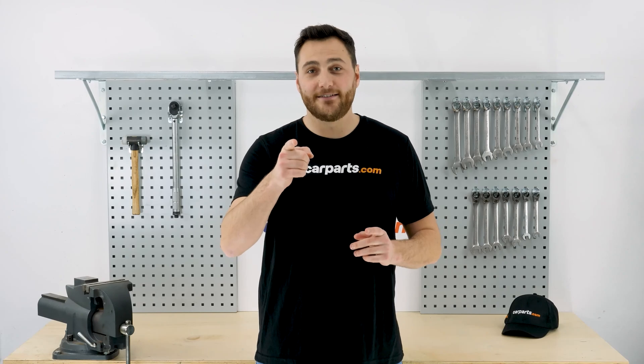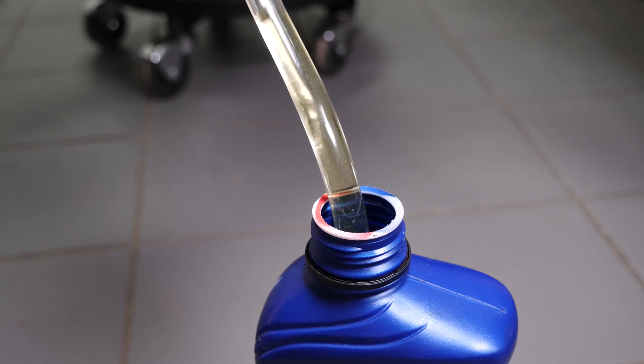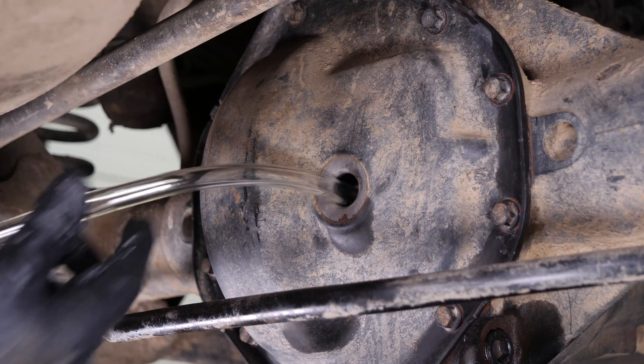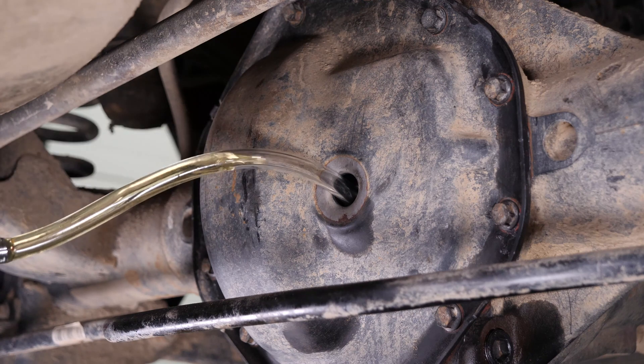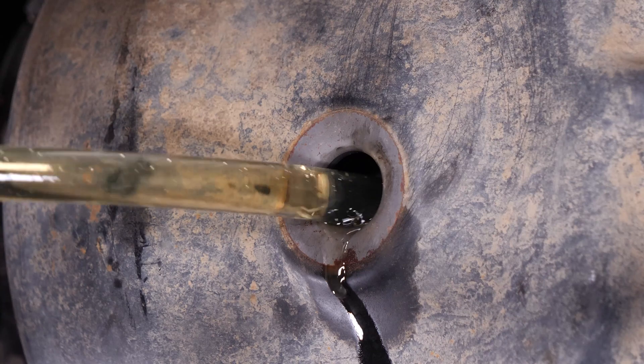If you want to know which tools and parts are used in this video, check the description. Then, using an oil syringe or a bottle with a filling spout, fill the differential until the fluid overflows from the hole, indicating that you have added enough fluid.